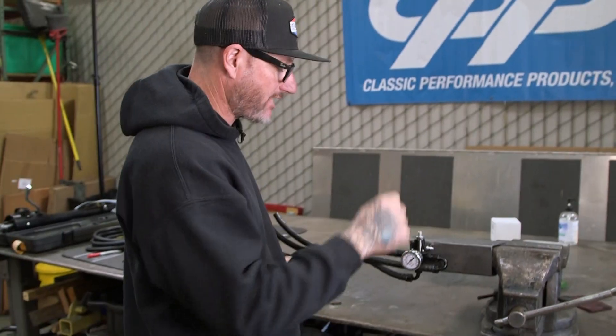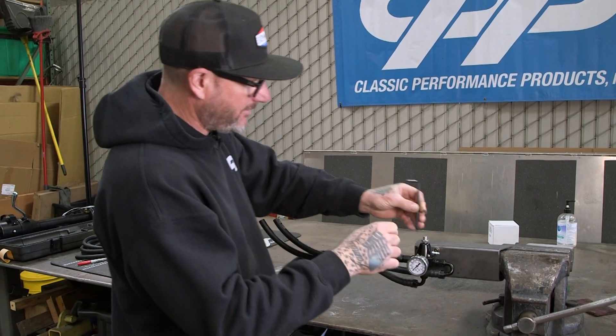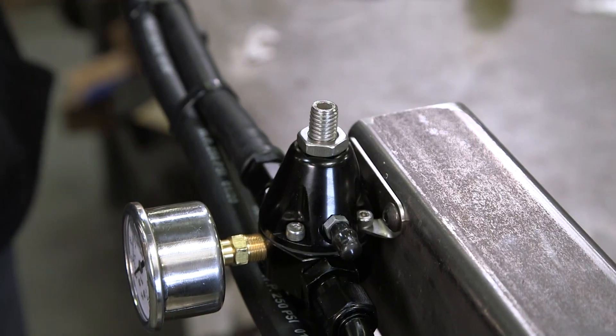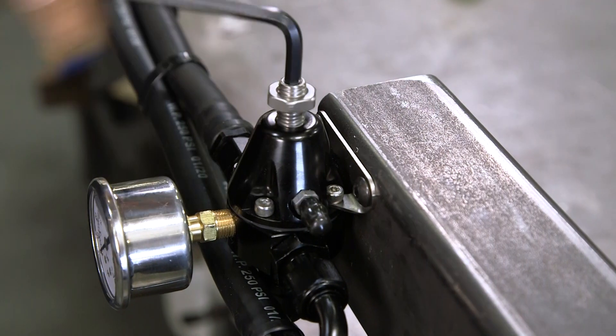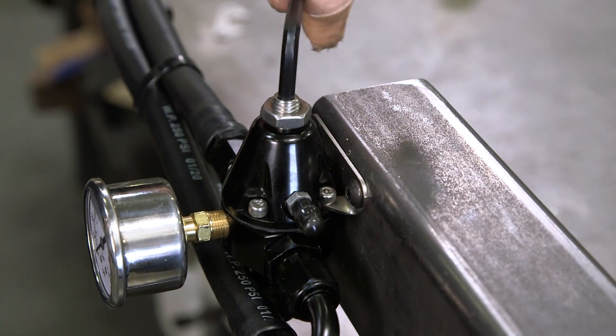Last step is to set the regulator. Now that your gauge is in there, you're going to have to add a little bit of pressure. On a carburetor, you're going to be running anywhere from four to six pounds. I like to set EFI at about 58 pounds. Back off the locking nut, and as you screw in, your pressure will come up. This is with the car running, obviously, and I would set that at 58 since we're running fuel injection.